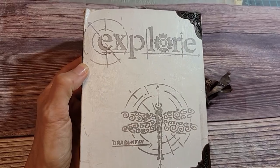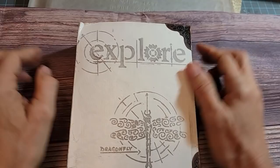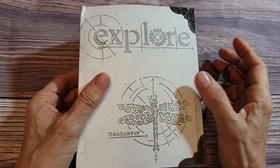Hi everybody. This is Pam at the Paper Outpost. Welcome. Come and take a deep dive into a very old journal that I made a while back, and let's see a bunch of tips and tricks for making journals along the way and also take a peek at what I learned from making this journal. I have not looked in this journal probably several years, but I learned a lot from it and I want to share what I've learned and give you some tips on what can make journal making fun and easy and maybe a few things to avoid.